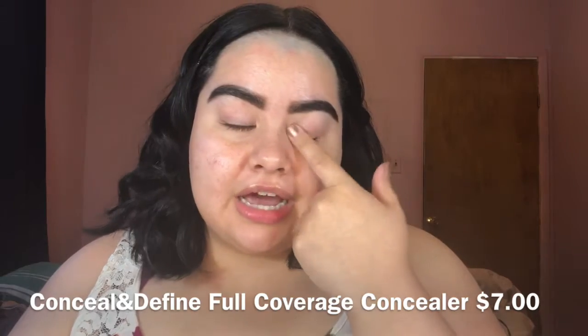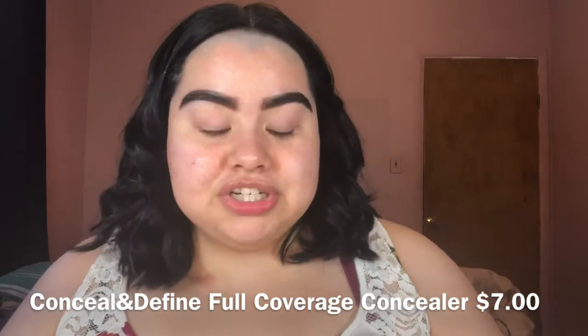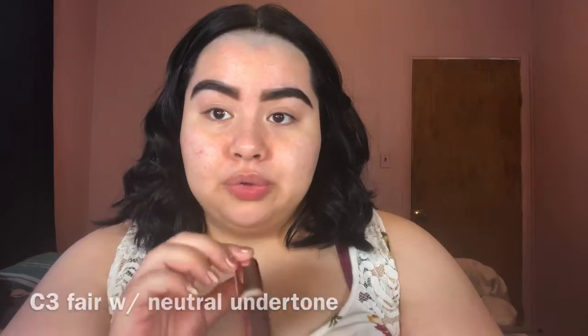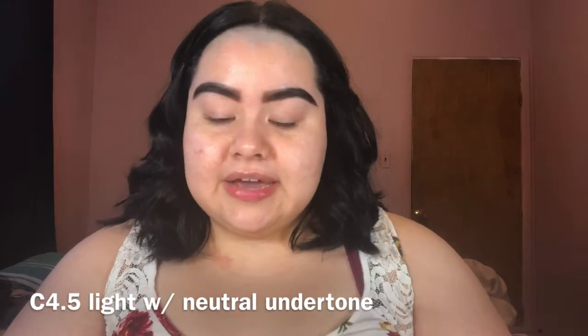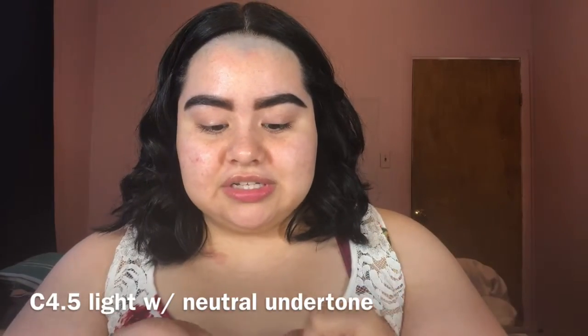I have not carved out the brows or put an eyeshadow base, so that's what we're going to start off with. I did purchase a Makeup Revolution concealer — I went ahead and repurchased it, but I got it in a different shade. I'm going to use this Makeup Revolution concealer to carve the brows out and to use as my eyeshadow base.